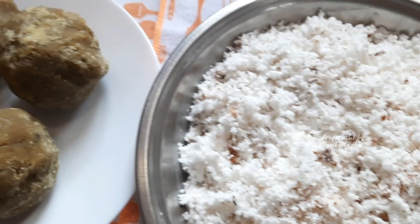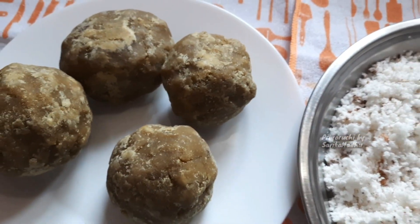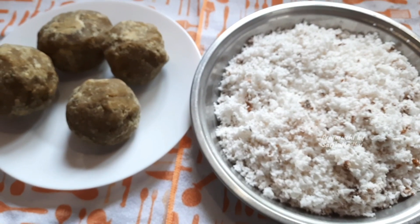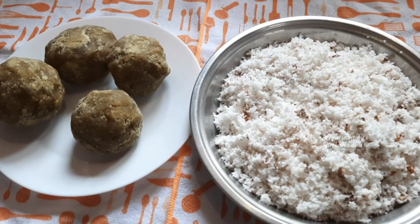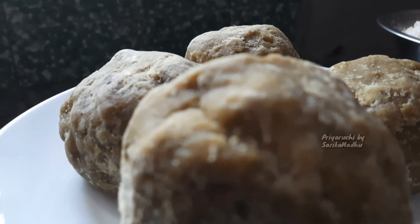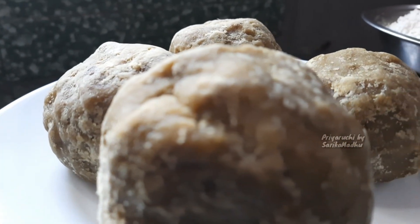I have two halves of the halwa. I have made the halwa in 1-2 kg. I have made the ingredients for it.